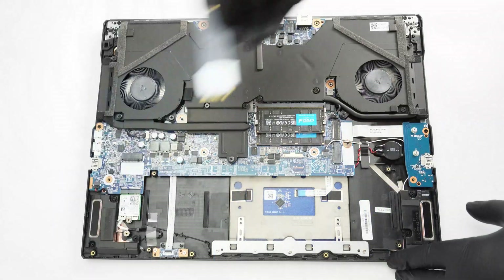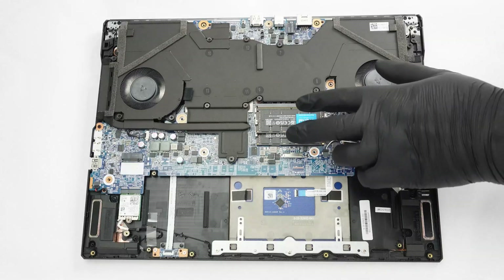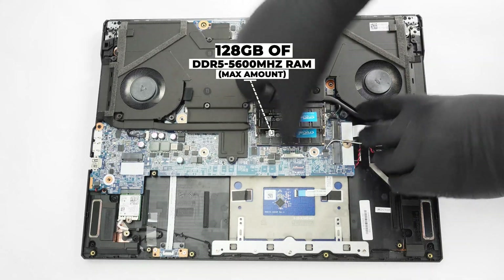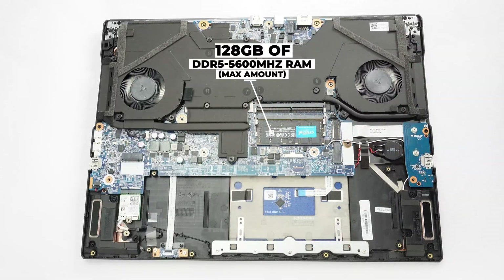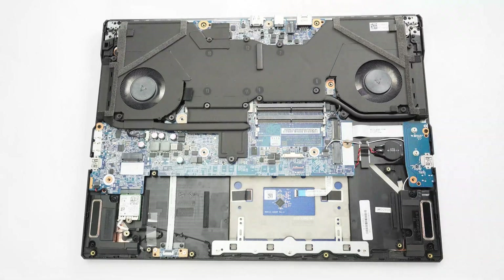Both SSD models here are also cooled by thermal pads from below. The two SODIMMs are compatible with up to 128GB of DDR5 5600MHz RAM. It would be ideal if the modules were additionally cooled by pads, but they aren't.